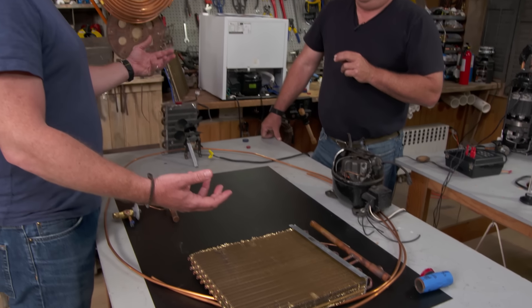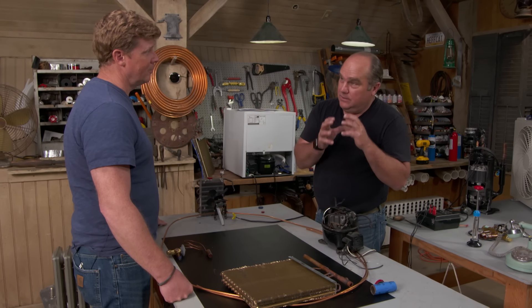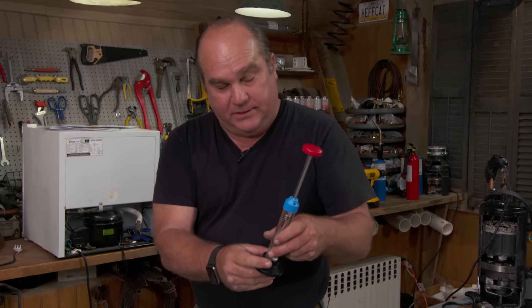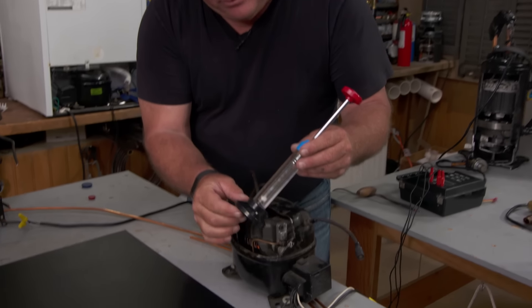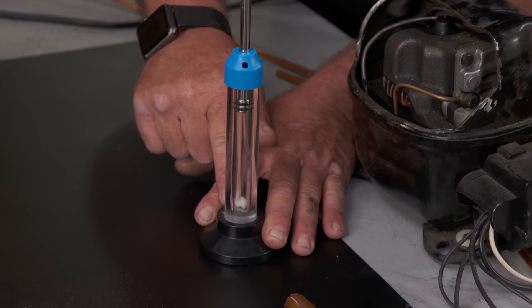Here's the part that doesn't make sense: how can the same refrigerant be colder than the warm inside air but also hotter than the hot outside air? If you compress a refrigerant, it has no choice but to get hot. Any gas will get hotter if you compress it. Here's a sample unit filled with air — not even refrigerant, just air — with a little piece of cotton inside. Air is a gas, so it works the same way.